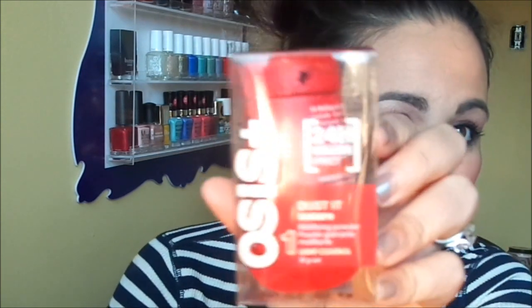The next thing I pull out here is a product that we were able to choose from a bunch, so I chose this one. It's the Oasis 24 Volume Effect Dust in Texture Mattifying Powder — I guess it's basically like a dry shampoo. And it says Oasis Dust Mattifying Powder has a lightweight texture to assist the normal movement of your hair and help add texture for a matte finish. I'm super excited about that. I really like the packaging — super cute.